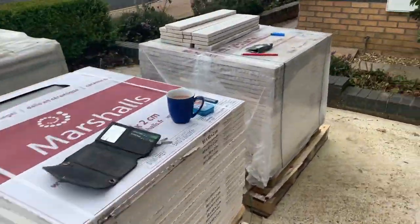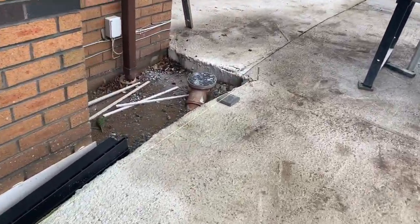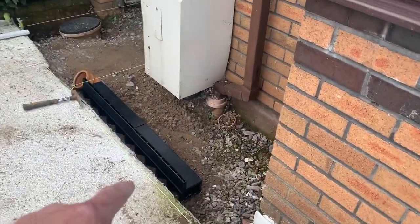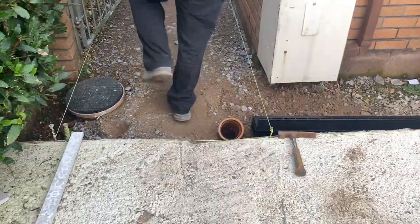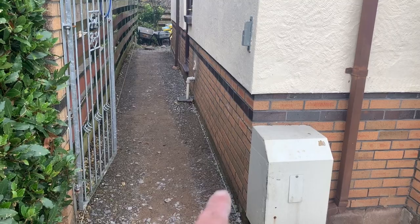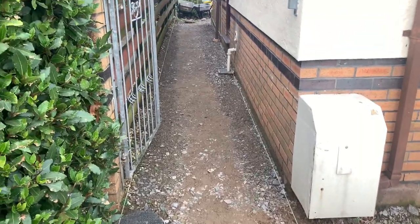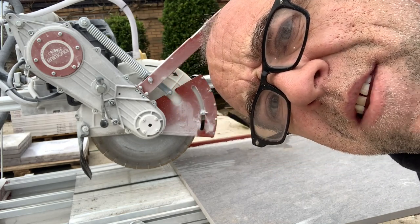Loads of tiles, loads and loads of tiles. I've got my levels set up. I've got one going right the way across. I'm going to be putting slot draining in down here. Got my string line on the left, my string line on the right - nice and level that way, slight fall this way. We're taking it up to two courses to DPC height.